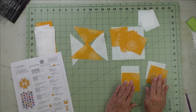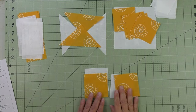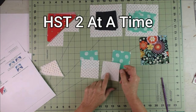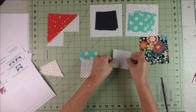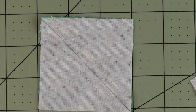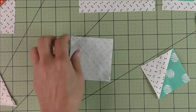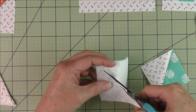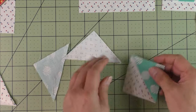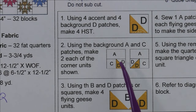For step one, we're going to make the four half square triangles. On the back side of the light fabric, draw a diagonal line. Put the fabrics together right sides together and stitch on either side of the diagonal line. Here are the two stitching lines on either side of the marked line. Now cut in half along the diagonal line, open them up, press the seams open, and cut off the nubs. The four half square triangles are made.